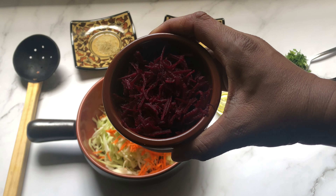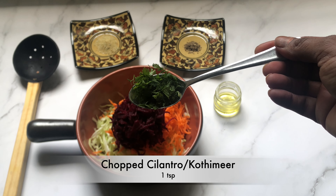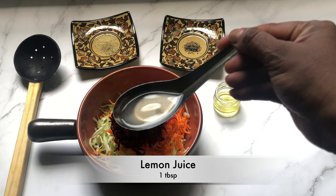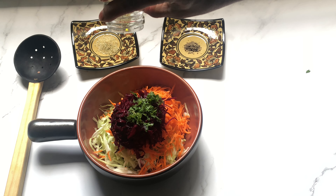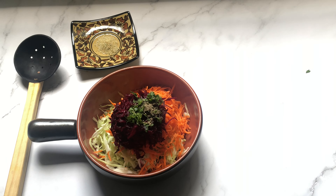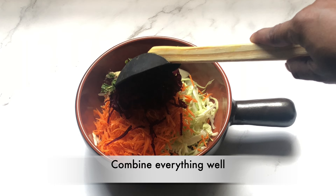Add 1/4 cup of grated beetroot — be sure to use organic vegetables. Then add 1 teaspoon of cilantro (kothmir), 1 tablespoon of lemon juice, 1 teaspoon of olive oil, 1/4 teaspoon of freshly ground black pepper, and half a teaspoon of garlic salt. Mix the salad well.